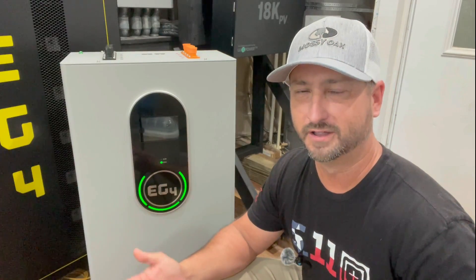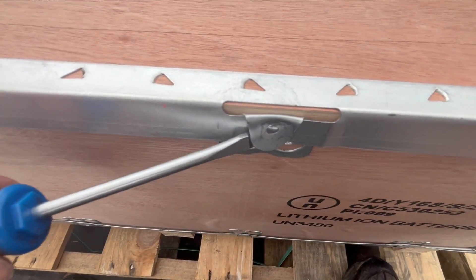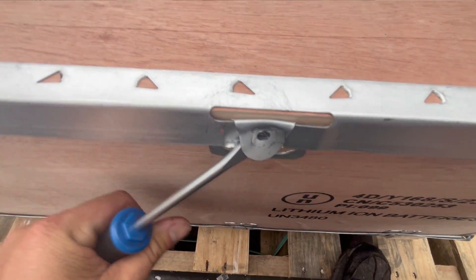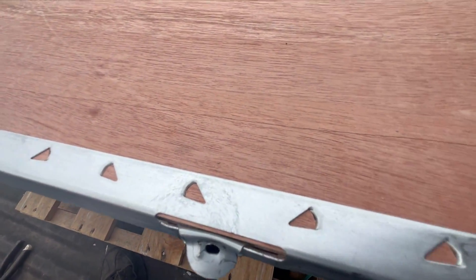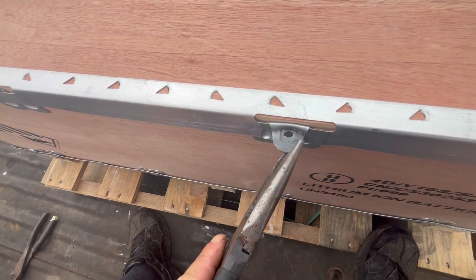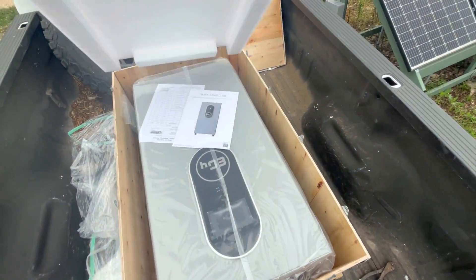Obviously from the name, it is made to hang on the wall. This thing is so heavy I'm just going to sit it underneath my inverter, right next to my EG4 LL server rack batteries — it's not going to fall over. It ships in a crate that is incredibly strong; it took me about 30 minutes just to undo all the metal tabs to open the top and get the battery out. I mean, it's packaged so well they could literally drop this out of a C-130 via parachute and it would still be fine.